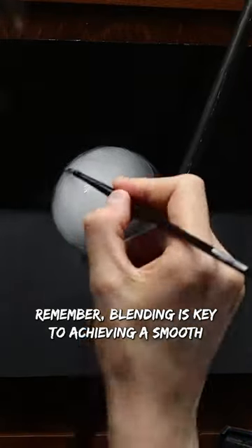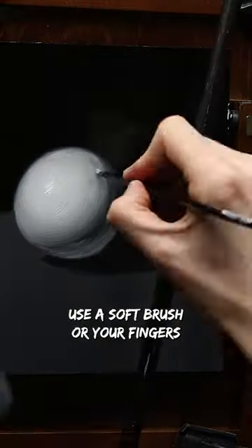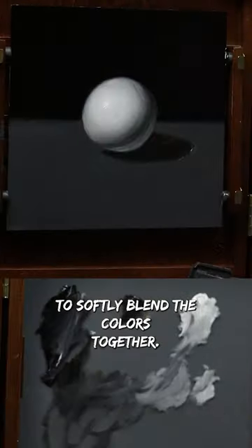Remember, blending is key to achieving a smooth and realistic texture. Use a soft brush to softly blend the colors together.